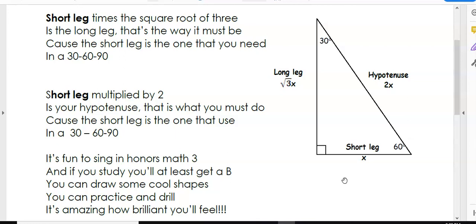Short leg times the square root of three is the long leg — that's the way it must be, because the short leg is the one that you need in a 30-60-90. Short leg multiplied by two is your hypotenuse.